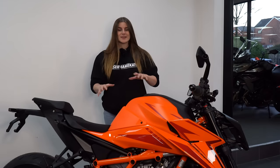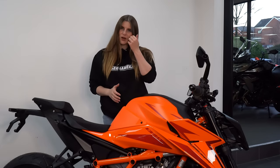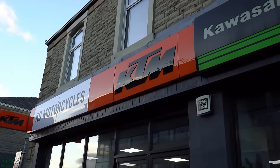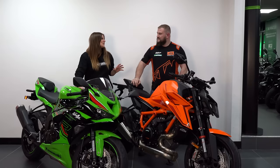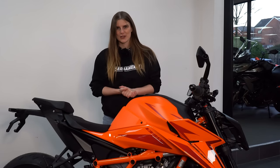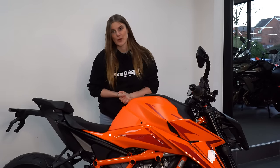Before we get into the ins and outs of this bike, I have some amazing channel news. For 2024, I have teamed up with the lovely guys at KD Motorcycles in Accrington to provide you with reviews on KTM's, Kawasakis, and Royal Alloy motorcycles and scooters. There's going to be a huge variety on the channel this year, and it feels great to have the support of KD Motorcycles. If you are in the market for any of those bikes, do contemplate using these guys first — they are a great team. So without further ado, let's get into this video and talk about this mighty beast.